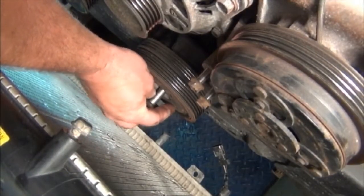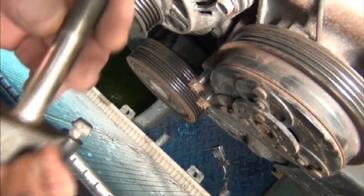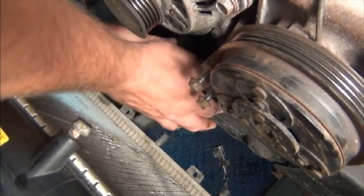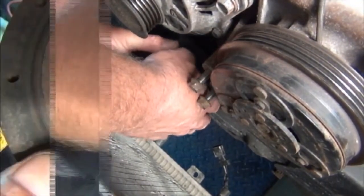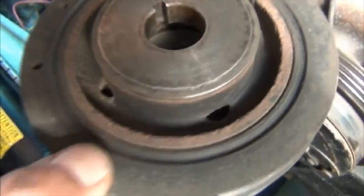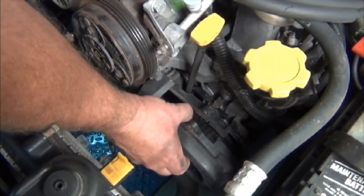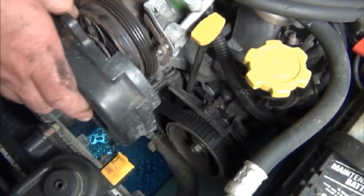Inspect the pulleys for damage or bearing wear. Remove and inspect the bolt from the crankshaft pulley on the front of the crankshaft. Then pull the crankshaft pulley off the crankshaft with a side-to-side motion. Alignment is maintained with a key — inspect it for any damage that would make replacement necessary. Remove all the bolts from the plastic timing belt covers, then slide the first one forward off the engine.